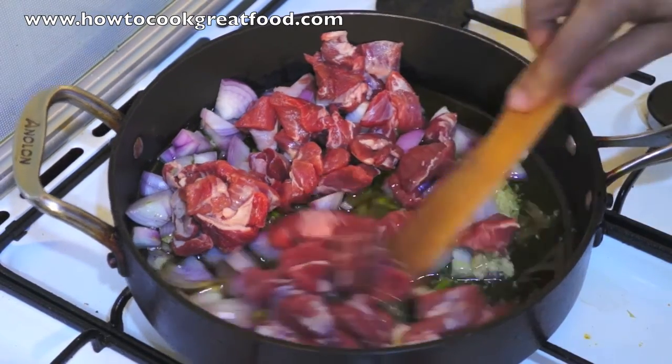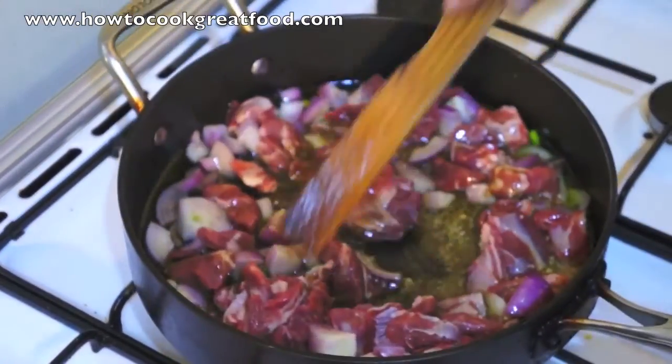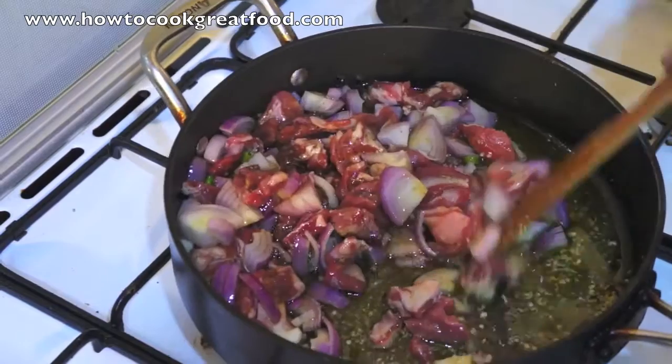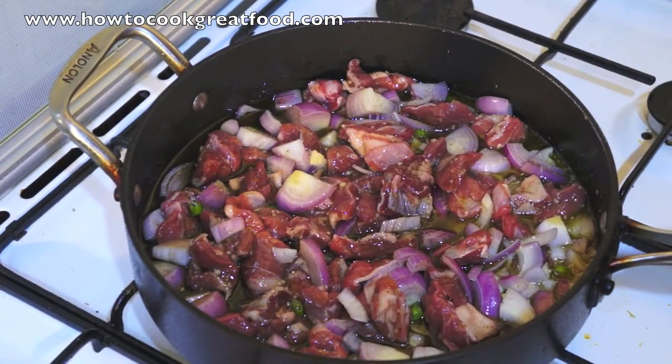So all we need to do is get this mixed. It smells fantastic already. Really good. Okay, let's pop a lid on this, and then we'll come back in about five or six minutes. It's on a medium heat at the moment.